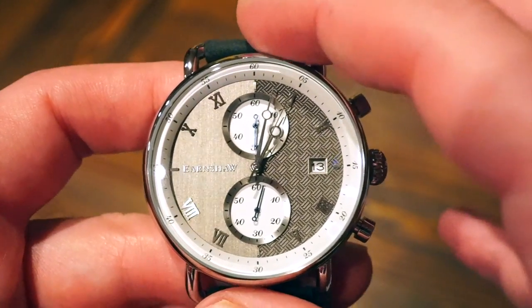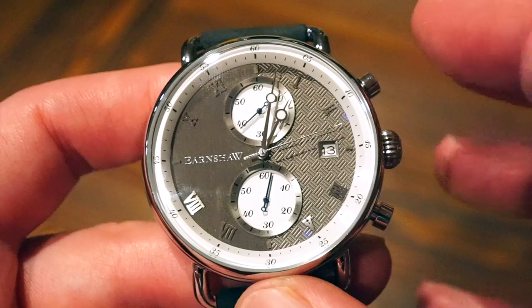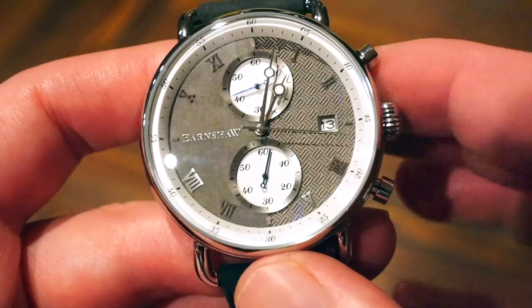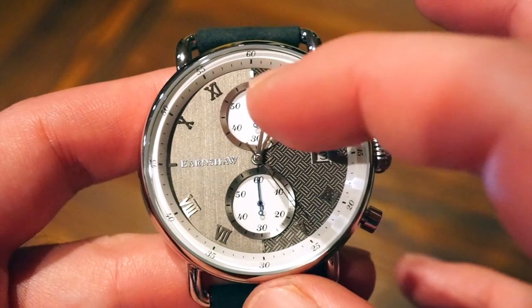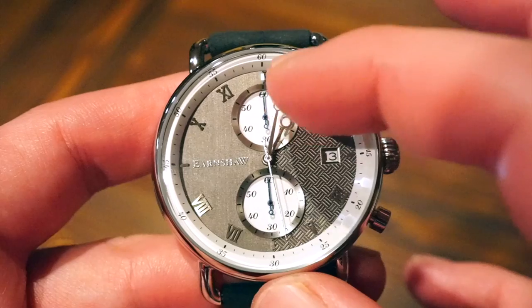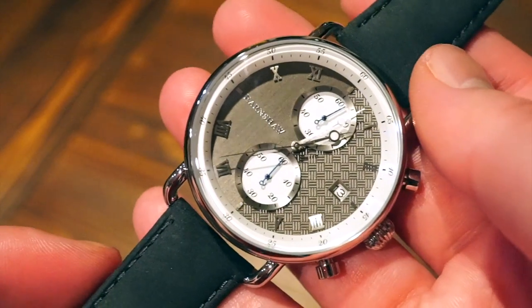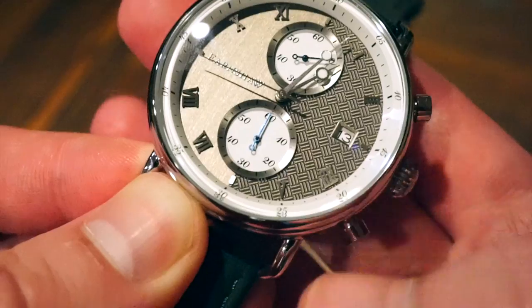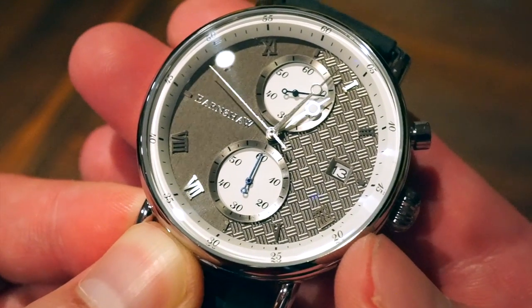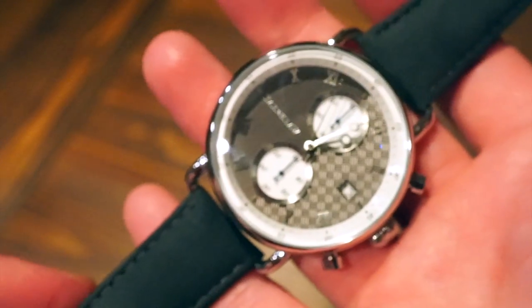We're using a Japanese quartz chronograph movement powering this watch, running on a battery. We get two sub-dials: a continuous running seconds hand on one side, and baton-style hour and minute hands. The top sub-dial is your chronograph seconds up to a minute, and the bottom is your 60-minute counter. A nice little feature is you can count elapsed time — start it, stop it with the bottom pusher, and it picks up where it left off. You can stop and reset again — quite a nice little feature.